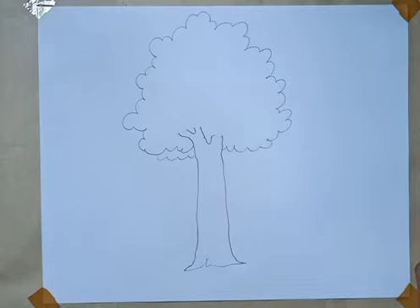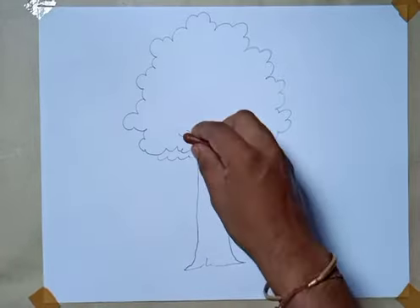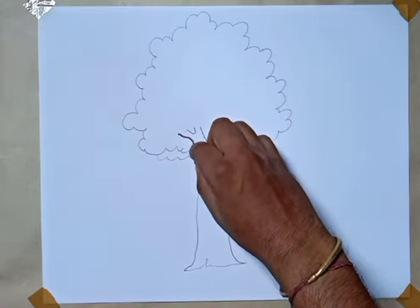This is a brown color — brown color to me. First of all, the outline can be done.